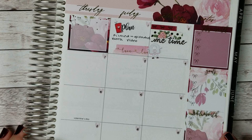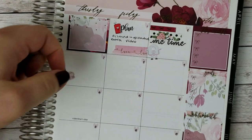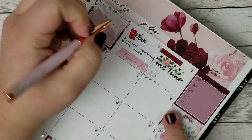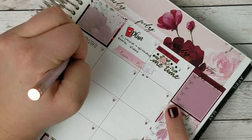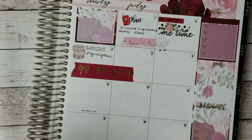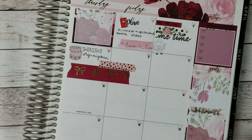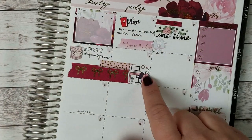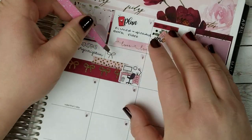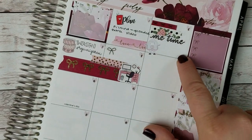Moving on to the seventh: getting chores done, catching up on TV, washi organization. So I'm using this sticker here — it was from a sampler, so I'm not sure who made it. Then on the eighth, I had more time to plan, so I'm using a little planner desk from Creating & Co. And then this little bow sticker I'm using is to mark that I made cupcakes — it came with the kit. I also forgot to write Big Brother here.